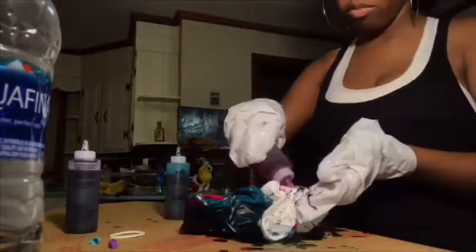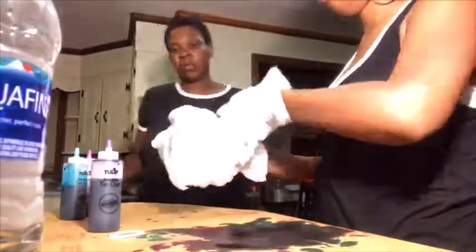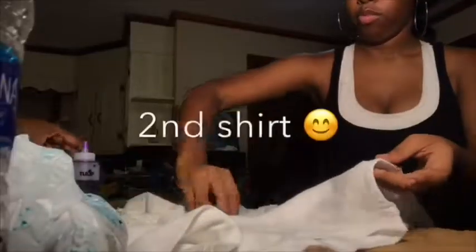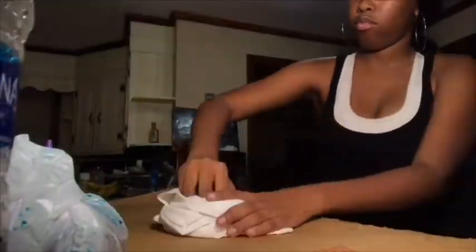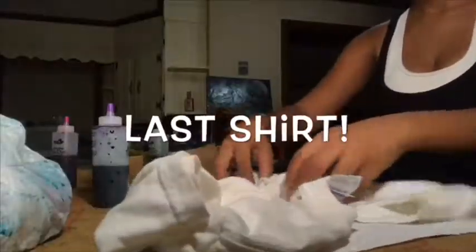You guys see what's going on — put it in the bag, wrap it up, put it away. Second shirt! I begin to do another swirl and added green, blue, and purple.